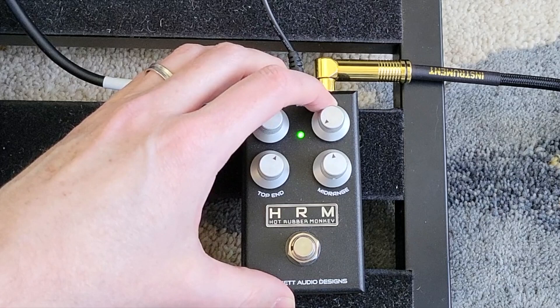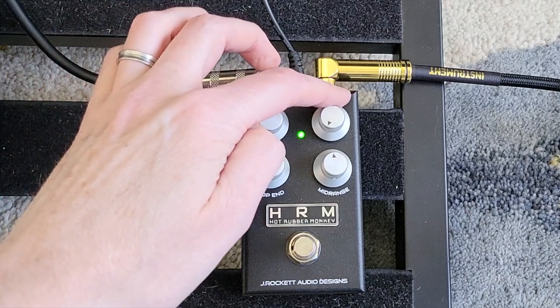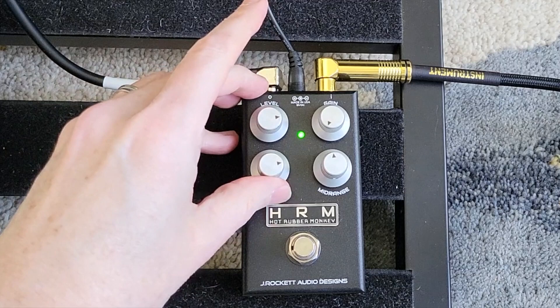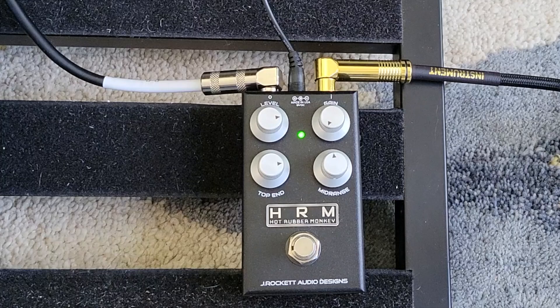Let's check out the different max levels. Let's drop the gain all the way down — and we'll need to pump the level up to compensate — but even with the gain on zero, you can still use the pedal. So you can use this kind of as a boost, maybe to push a little bit on the front end of the amp. I don't think it's 100% clean even with the gain all the way off, but it's a nice boost.